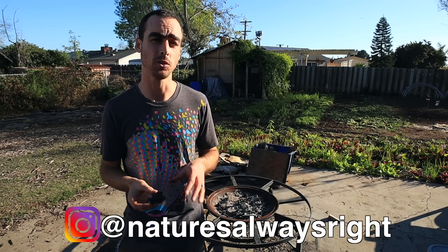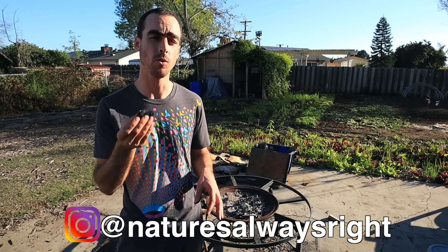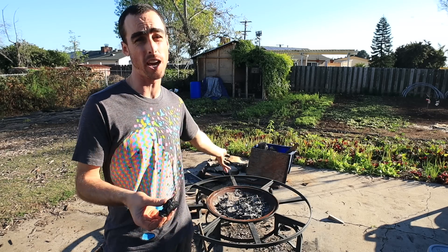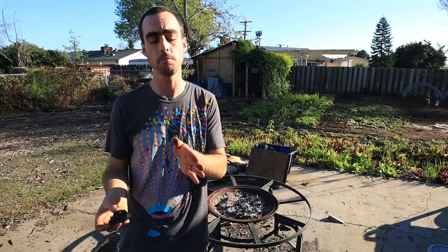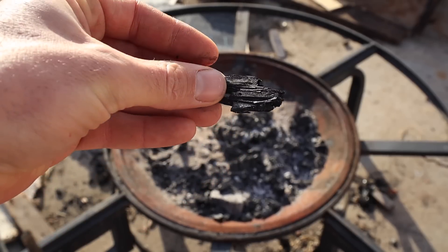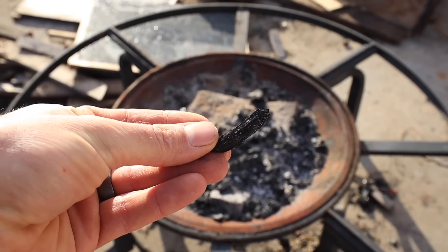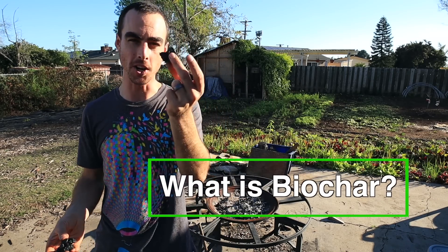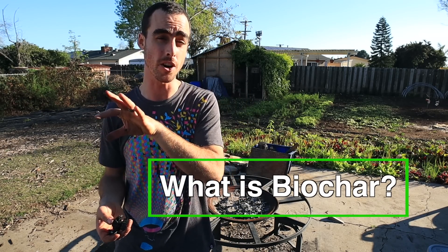I'm going to give you guys the rundown on the basics of biochar — what it actually is, how you can make it in your backyard really simply just with a little campfire. I'll give you some examples of more efficient methods that will give you a better percentage of return on the woody material that you burn to charcoal. First of all, what is biochar?